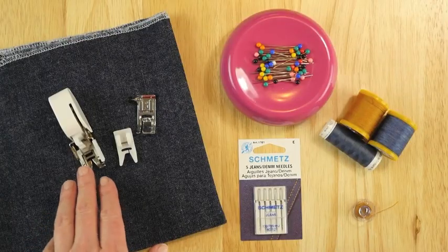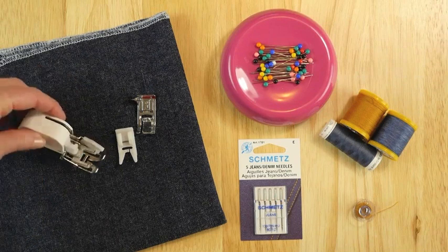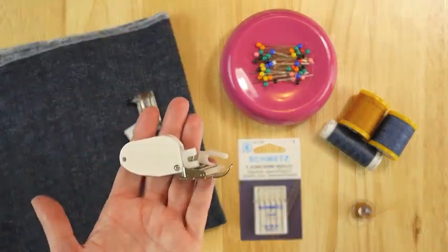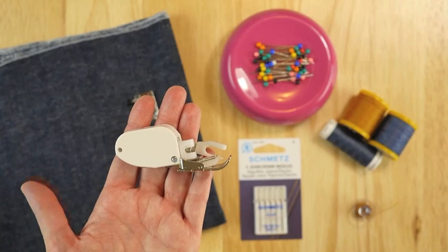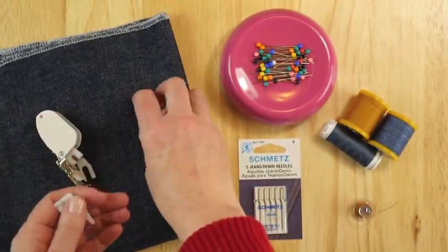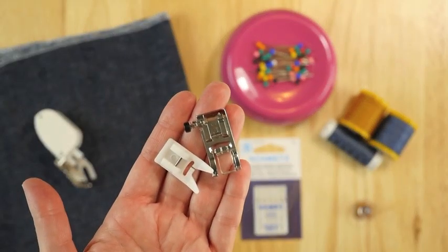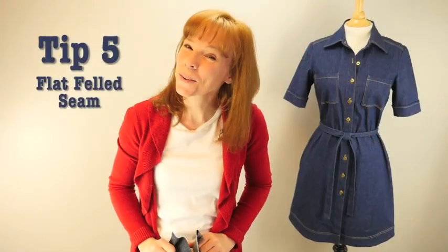Having a good presser foot will also make sewing with denim easier. This is a walking foot. It is a little unusual but it will move with the needle and it will create feed dogs that feed from the top as well as the bottom, which moves denim nicely through your machine. A universal or Teflon-coated foot is also a good option.